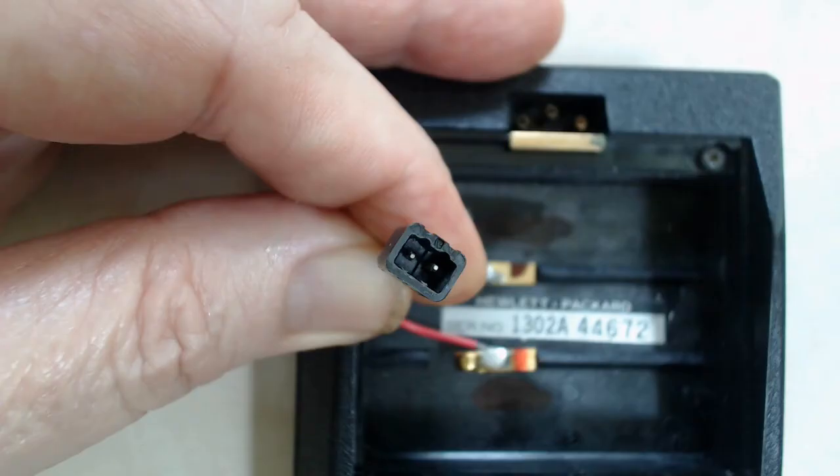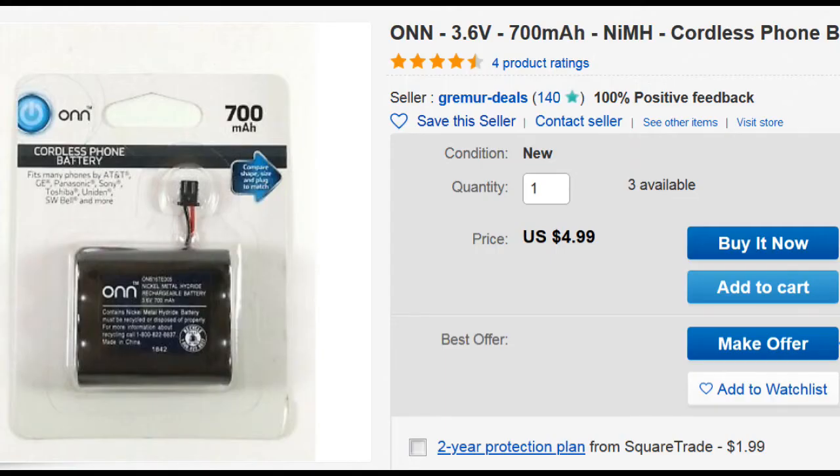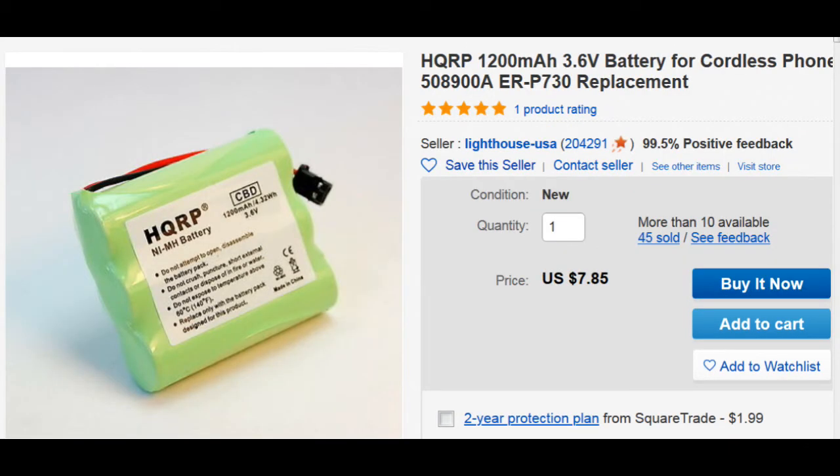Time for something different. Option number one would be to take a new battery pack, cut the plug off, and solder the wires directly to the calculator terminals. Option number two is to source a connecting plug from another device — in this case an old obsolete phone — solder two short wires to the plug, and back to the calculator terminals, so you can plug the new battery directly into the calculator just like the manufacturer intended. For the HP 35 I used this battery; for a 65 or 67 calculator with a card reader, a slightly higher capacity pack with the same voltage gives a bit more reserve power.